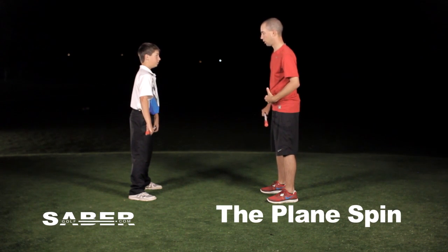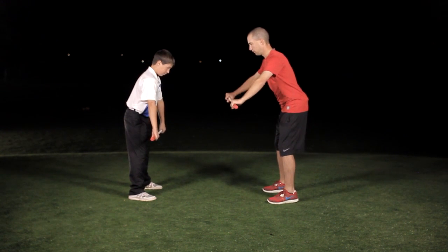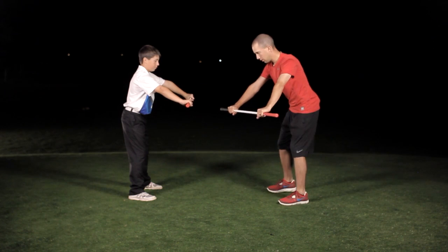Now we're going to work on our turn and we're going to work on our swing plane. What I want you to do is get in your golf posture. I want your arms out in front just like that, and you're holding it perfectly just inside on the grip for me — just on either side. Just like that. Good.